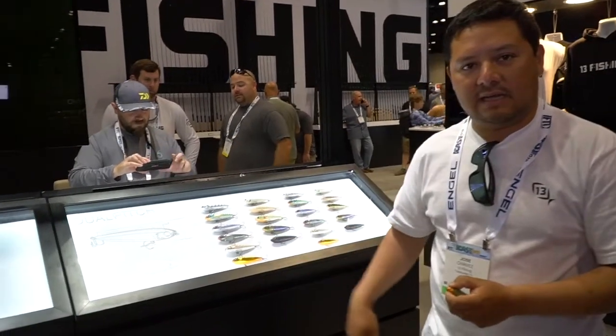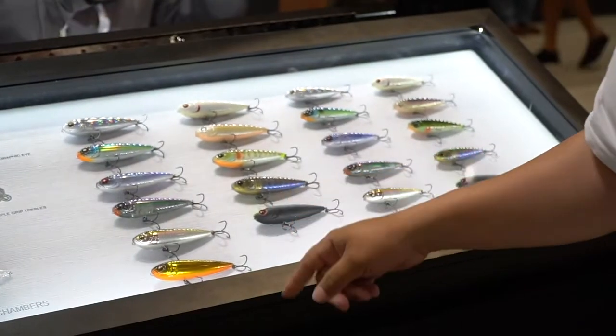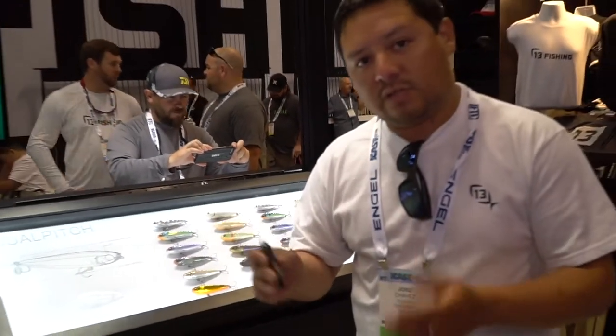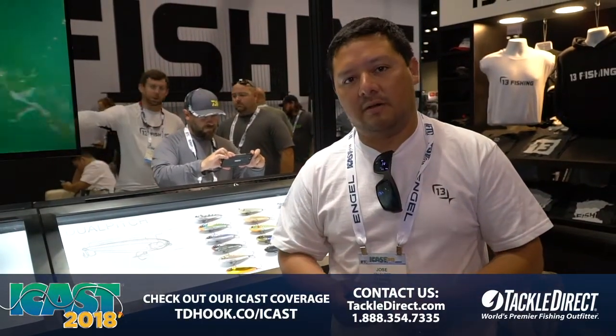We have this in a variety of colors and sizes, and they all come equipped with Mustad triple grip trebles. These are high-end, high-quality hooks with all of our lures. When you take them out of the package, you're ready to go. You don't have to upgrade hooks, you don't have to upgrade split rings. They're ready to fish, whether you're an elite series guy or someone who just takes their fishing very seriously.